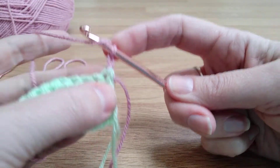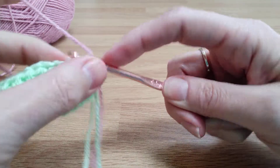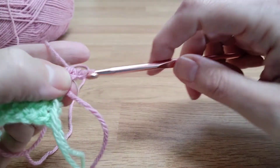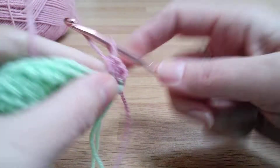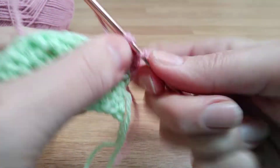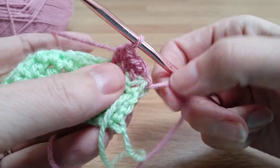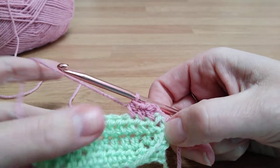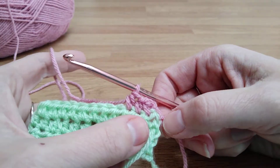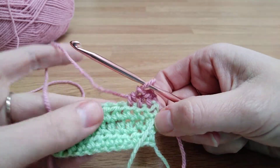There we go — just pull that green a little bit tighter, then do our chain ready to turn. We've got our pink chain there and we're going into that first green stitch: yarn over pull through all three, yarn over pull through all three. You can then trim off the green yarn that's still attached — make sure you leave a tail long enough to darn in, because otherwise it'll be loose and it does need to be sewn in.